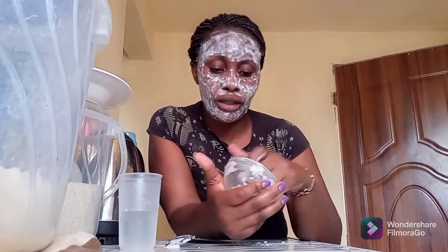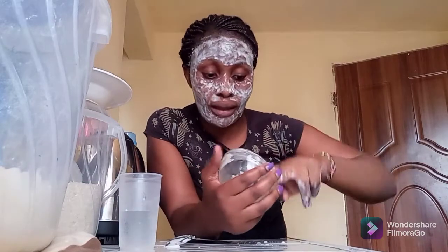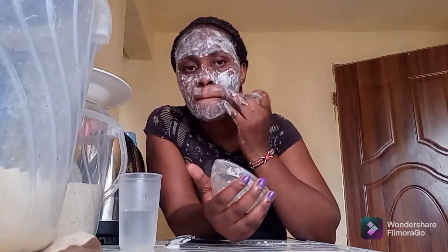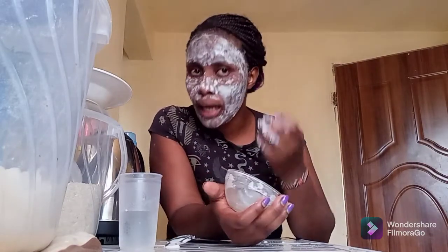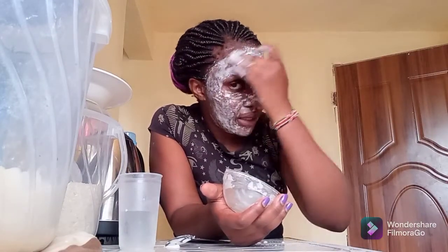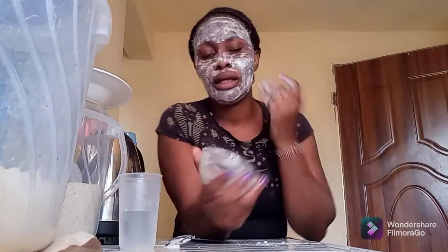Stay in touch so that you can be updated every now and then. I'm just starting with the baking soda plus cold water but other remedies are coming, so stay tuned. If you have a suggestion or recommendation — any information regarding skincare — leave your comment in the comment section.